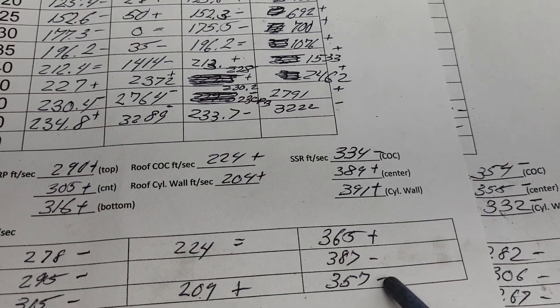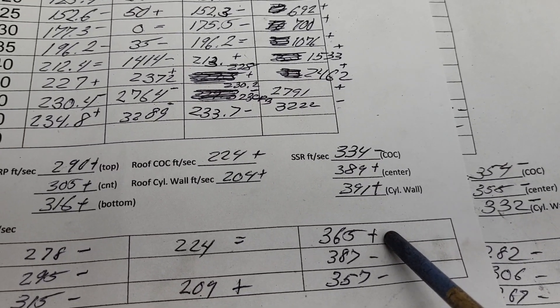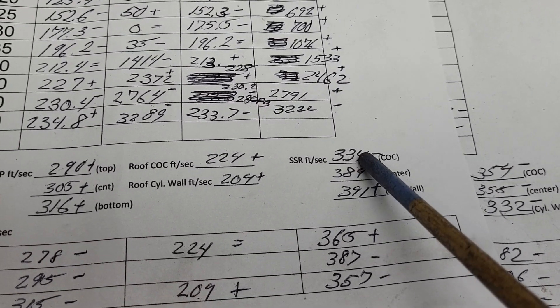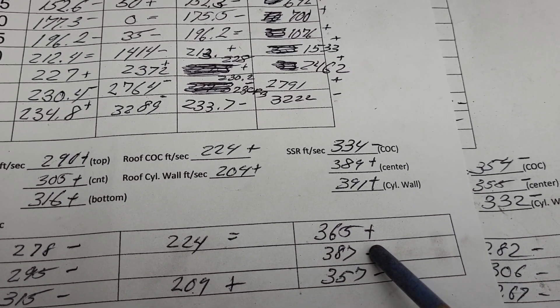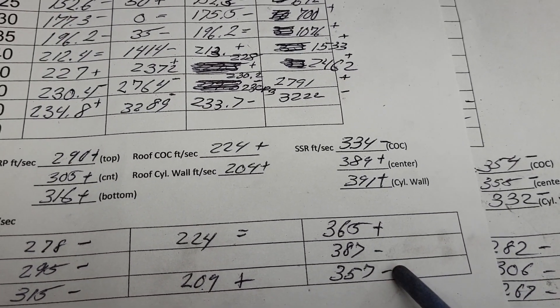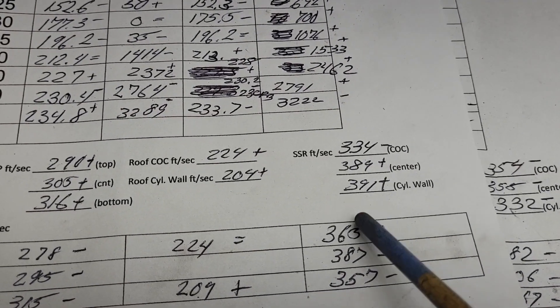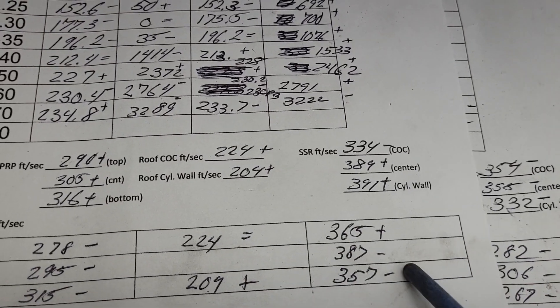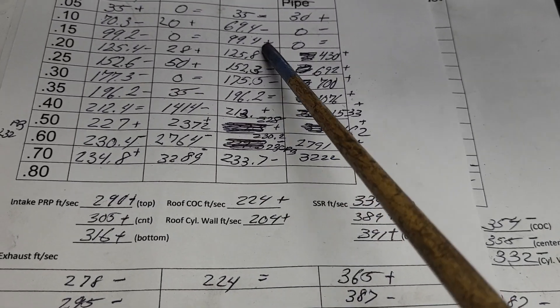Look at how close this is from top to bottom now across our short side. This side went up because this went down quite a bit when we stoned it — we got rid of a lot of speed on that side. 357, 365 across — not bad. As far as I'm concerned, this is a winner. I'll take these flows.